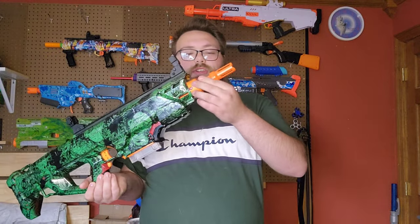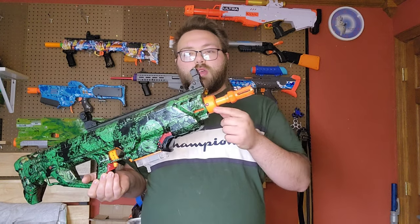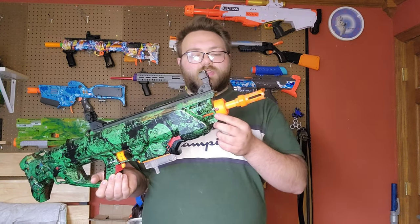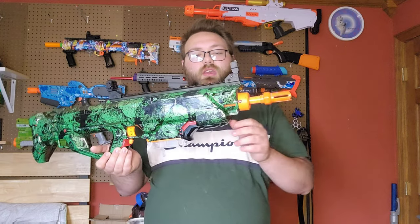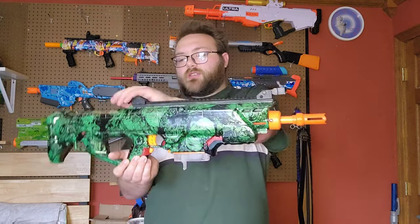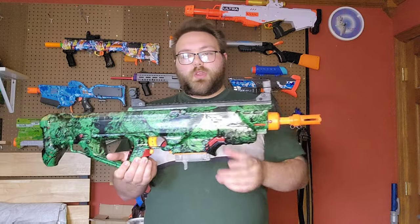Other bits and bobs: I have an extended barrel on this version. The barrel lug came from a Nexus Pro — you can hollow out the little ridge in there and it fits perfectly on N-Strike barrels, it's a really nice attachment. Up top is a full Picatinny rail by Worker, and then folding iron sights also by Worker. They release with a button, so they're pretty cool.